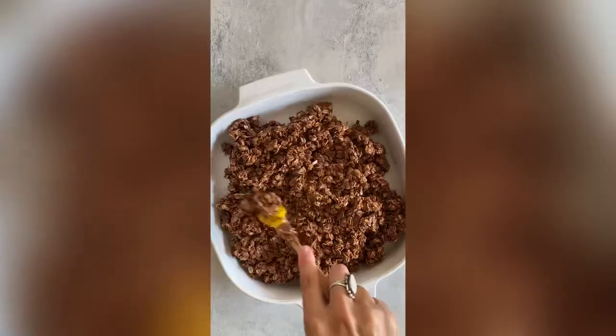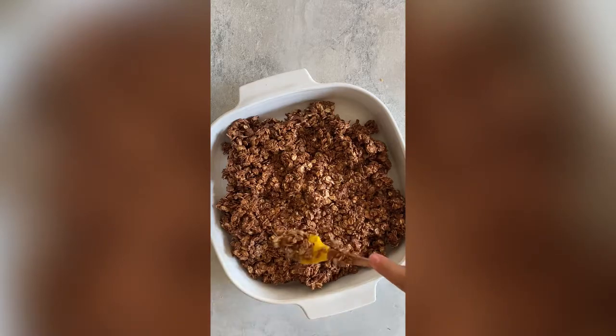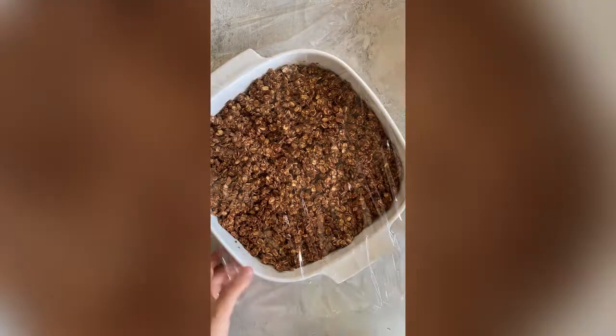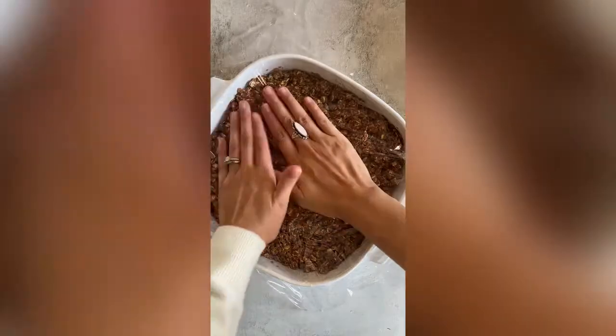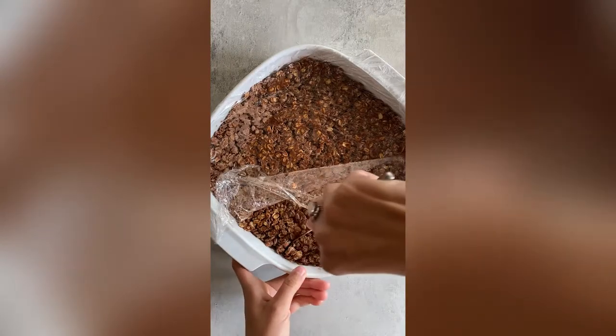Next I'm gonna pour it into an 8-inch by 8-inch baking dish and just press it out as evenly as I can until it's all compact in the dish. Then I'm gonna cover it with some saran wrap and continue to push it down until it's nice and even, and then I'm gonna throw it into the refrigerator for a couple hours to give it some time to set.